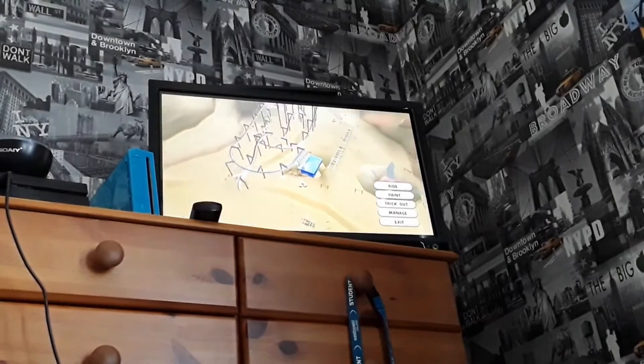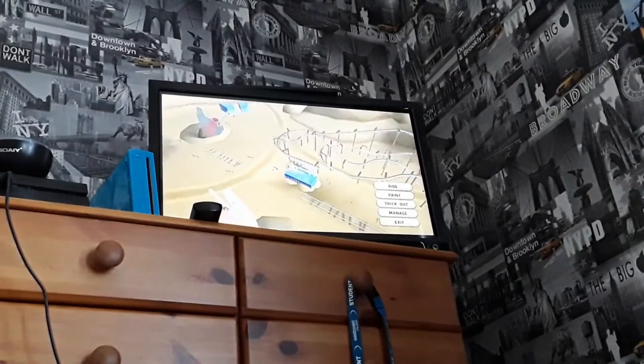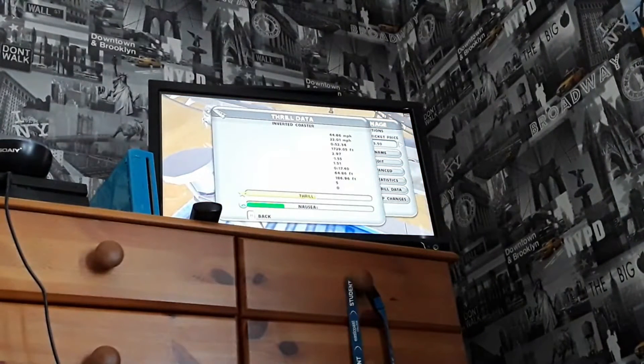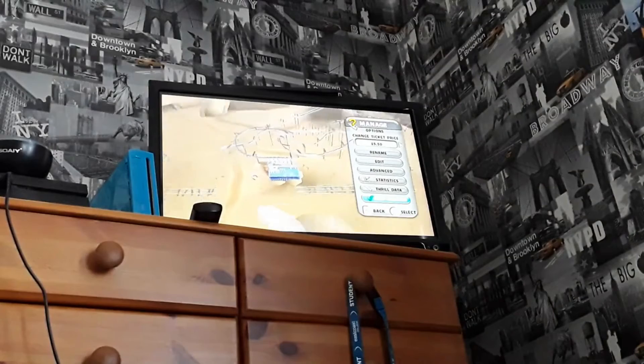Hello there everyone and welcome back to the second episode of Building Roller Coasters with Jamie. Now in the last episode, so far our coaster is looking pretty good - our brand new inverted coaster. You can see the full rating is 55 out of 100 and the naughty rating is 29 out of a possible 100, so far it is looking good.